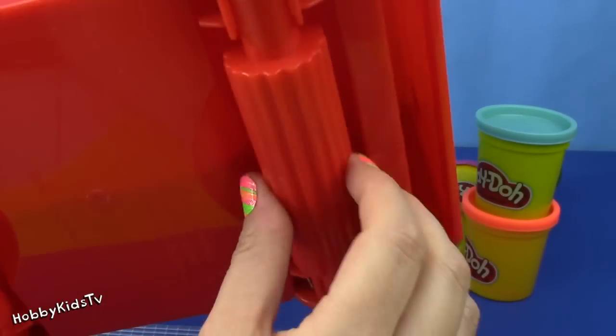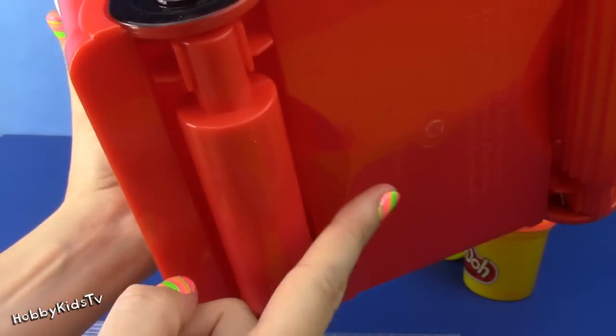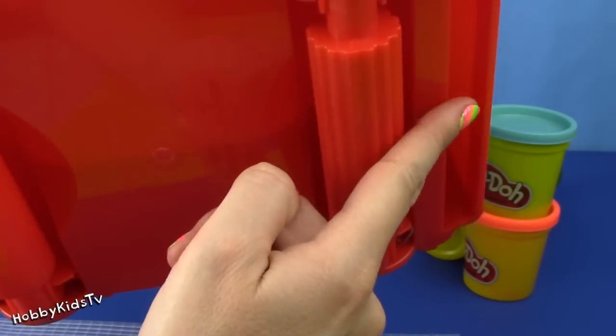Wow! It even has wheels on the bottom. You can roll over the Play-Doh — either smooth or one with little ripples.